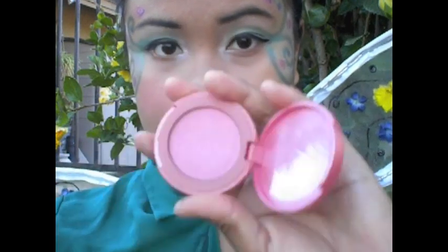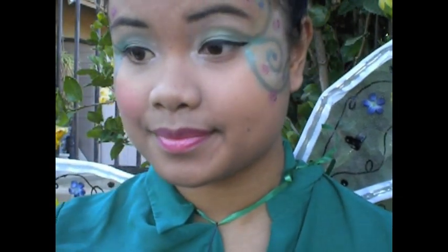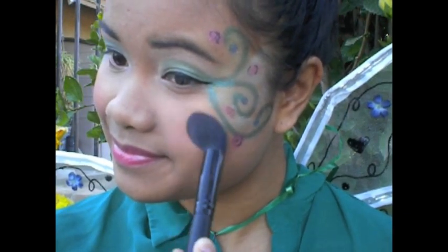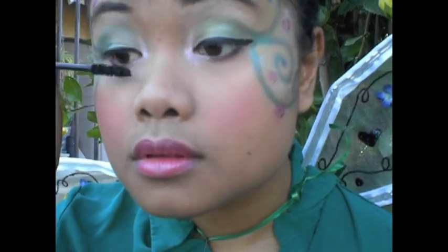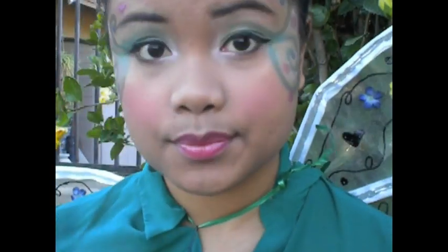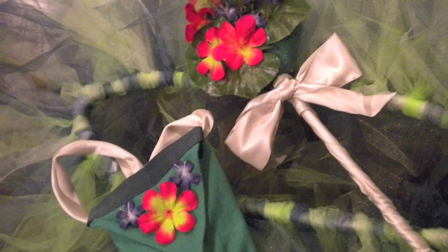Next I'm just gonna take a bright pink color and add that to the apples of my cheeks, and then I'm gonna finish the look with a coat of mascara. So now we're gonna move on to the tutu.